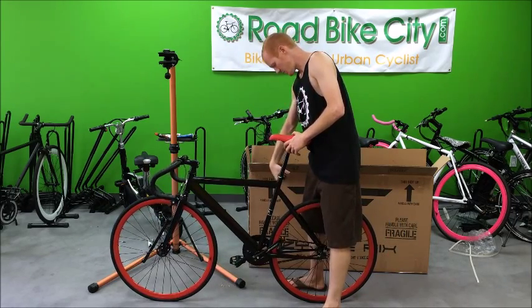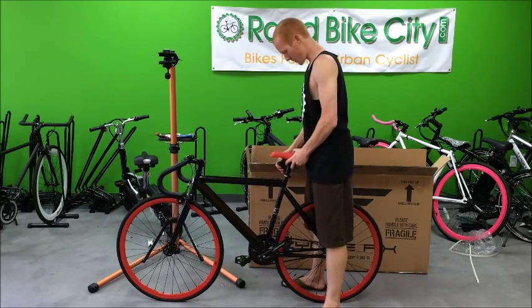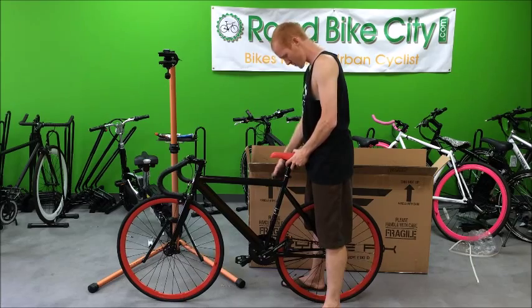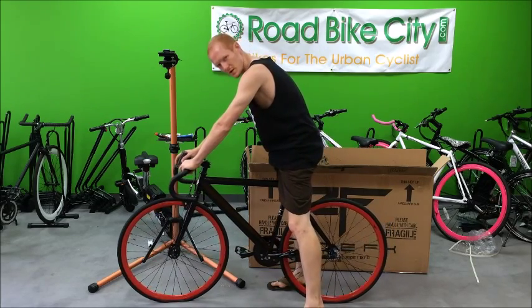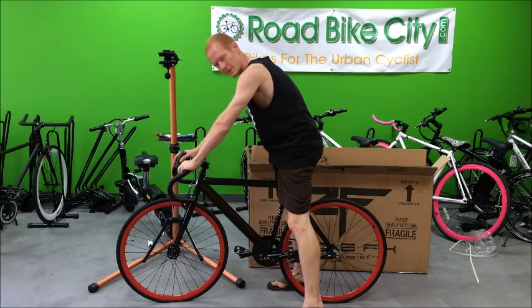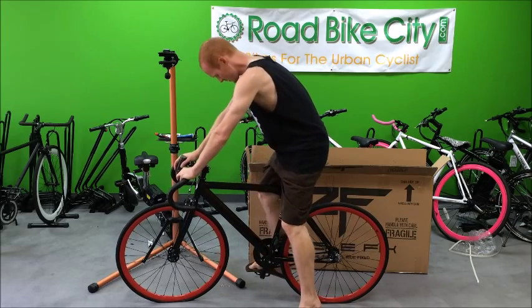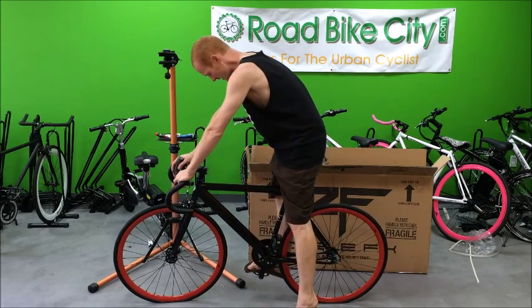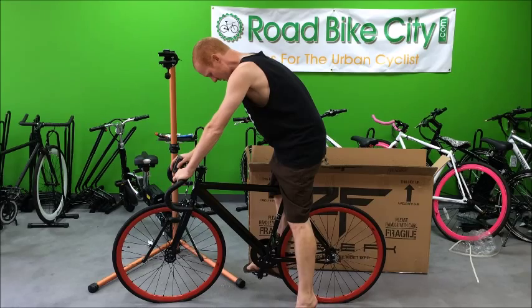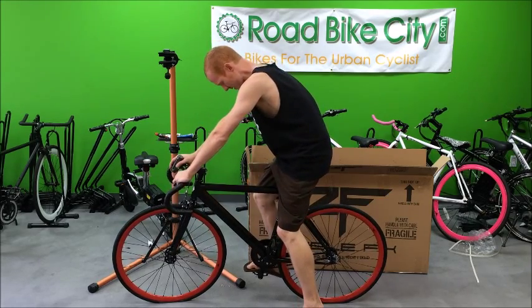To adjust the seat height, first pull it down to approximately where your inseam is, right about where your belt would be. You shouldn't be able to put both feet on the ground comfortably flat — you should have to come out on the balls of your feet a little bit. The ideal riding position is with your legs mostly extended in the downward position. As you can see, I need to put the seat up quite a bit more to get to that position.